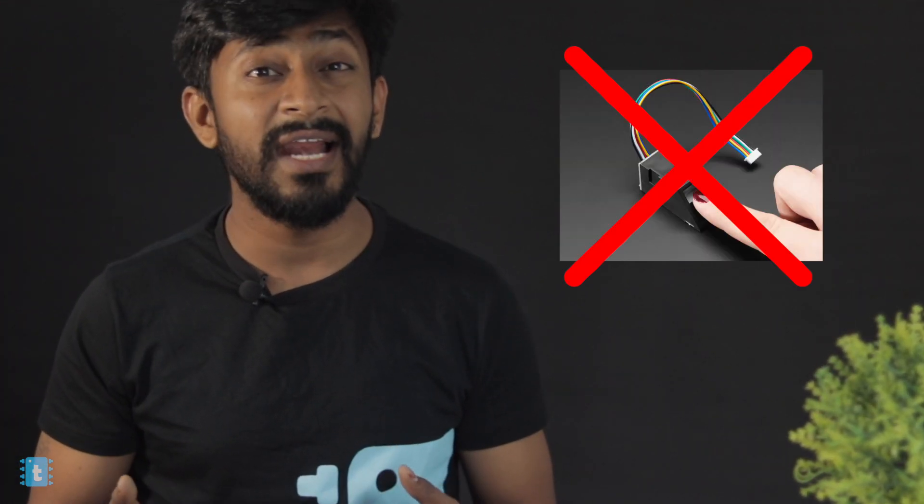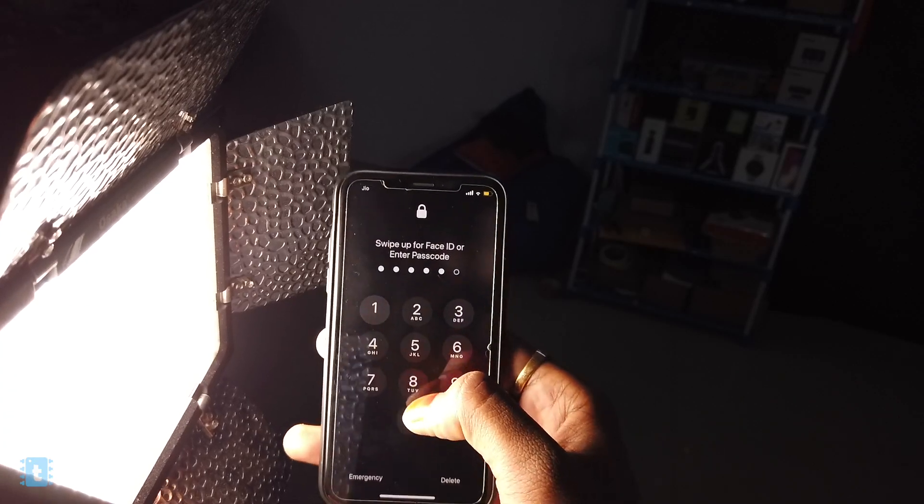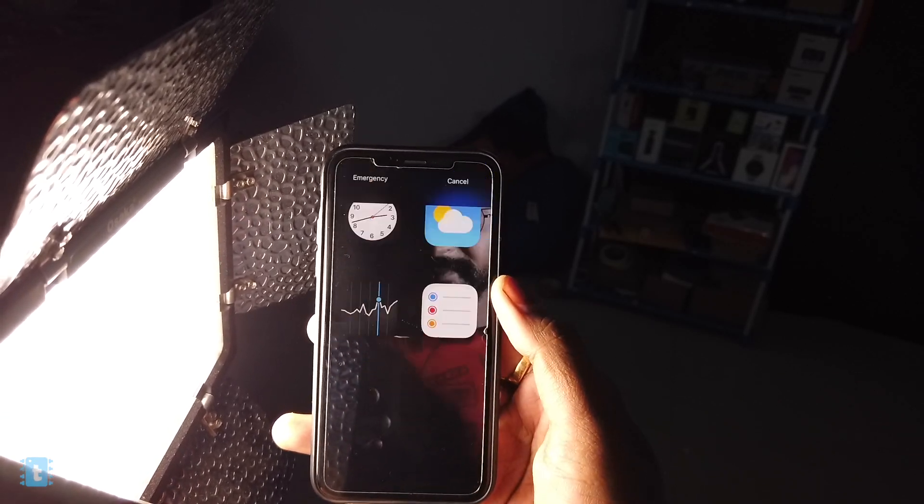Fingerprint sensors alone are not enough and reliable for making a door lock system or even for mobile phones — we always require a secondary system to unlock it. In this video, I will show you how to make your own fingerprint-based as well as hex keypad based door lock and attendance system using the ESP32 board.